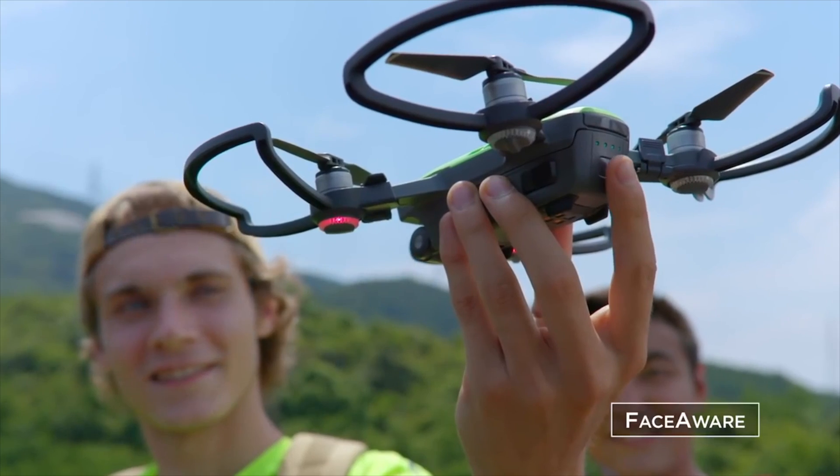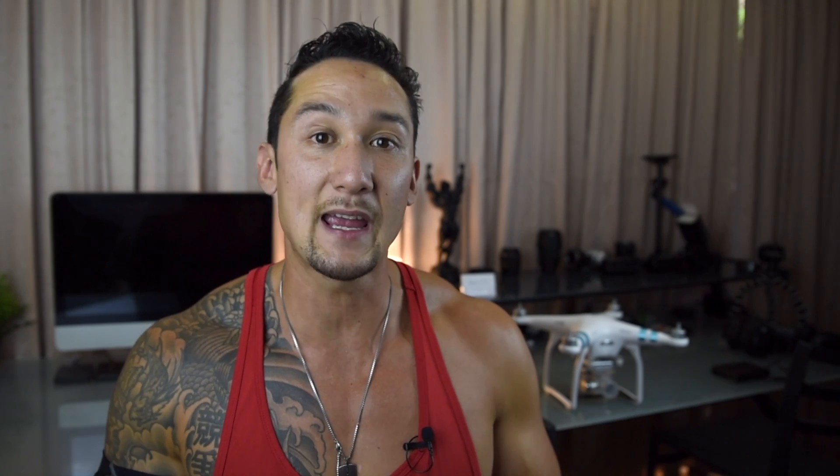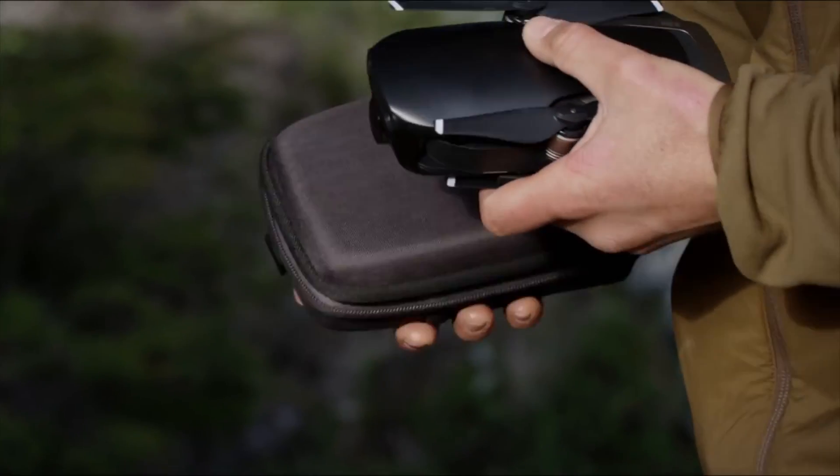The annoying thing about the Phantoms is that they are a pain to travel with. I've been to a couple of cities in Australia traveling with mine and it takes up pretty much two-thirds of my suitcase, which is really annoying. The Spark is so small it's pretty much the size of an iPhone and can pack away in a backpack. The same goes for the Mavic and the Mavic Air — you can pack them away so much better.